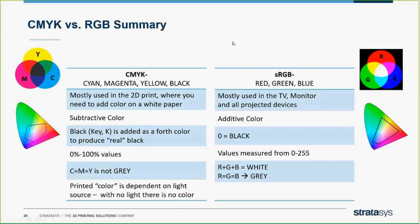Here's our kind of CMYK versus RGB summary. Note: we are playing in the CMYK zone. So most of the rules for any CMYK versus RGB will be true when you're talking to your customers about matching your colors on our system of the J750.